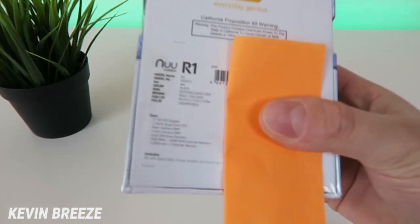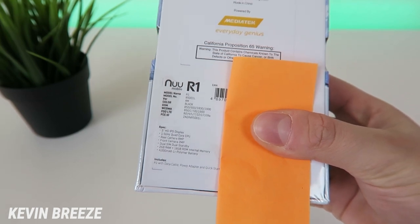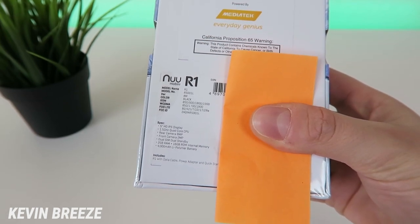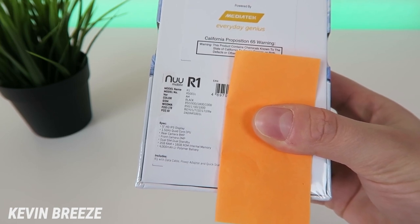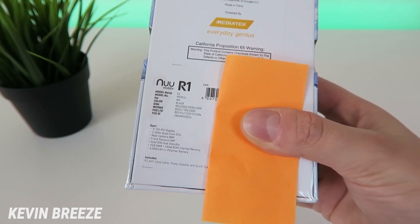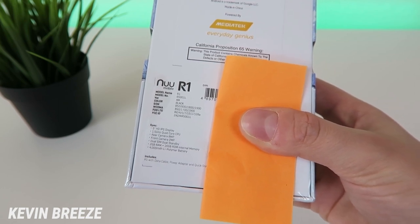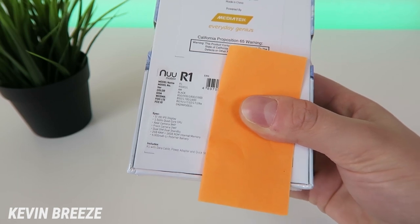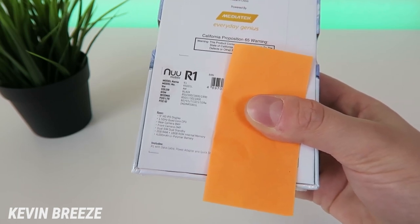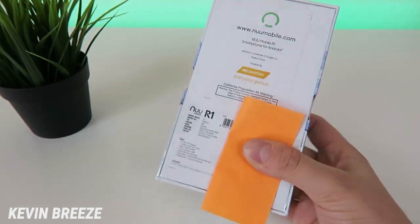Before we dig in, I did want to go over some of the specifications listed on the back of the box. This has a 5-inch HD IPS display, a 1.5 GHz quad-core CPU from MediaTek, a rear camera at 8 megapixels, a front camera at 2 megapixels, dual SIM, dual standby, 2GB of RAM, 16GB of internal storage, and a massive 4000mAh internal battery.